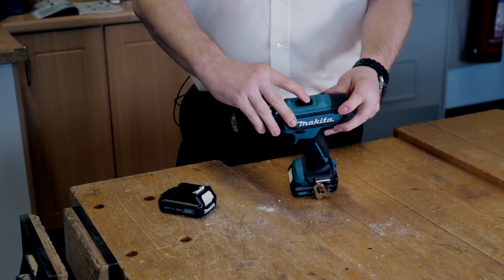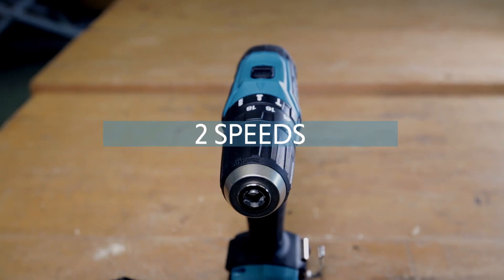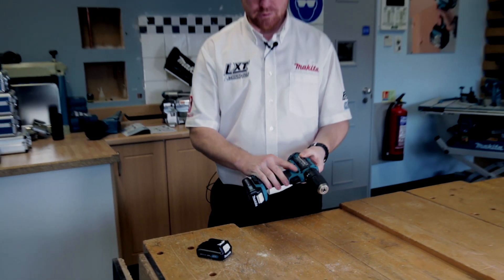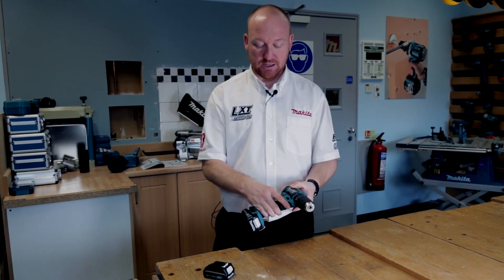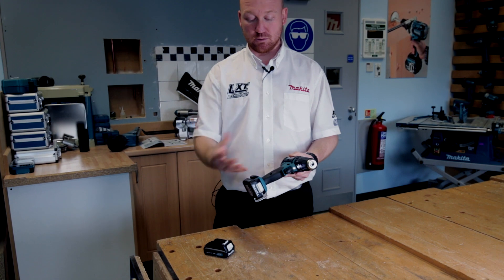There's a two-speed gearbox on top. The drill now runs at 1700 RPM, whereas the original 10.8 volt ran at 1300 RPM. Forward and reverse switches are standard on the side with a central locking position. You have a variable speed trigger with an LED light, and it's all soft grip.